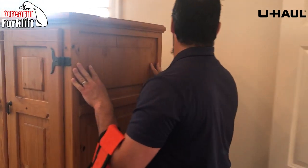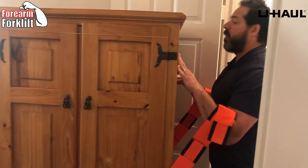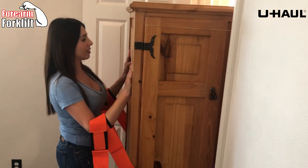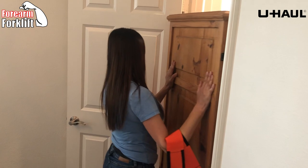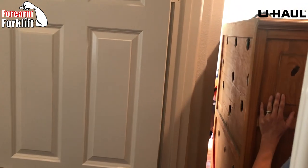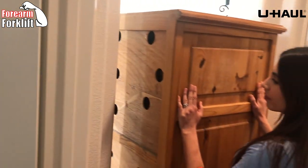How does it feel? It feels pretty good. Now, here we go — we're going to manage this through this narrow doorway. Easy breezy, don't want to scratch anything, don't want to bang anything up. The amount of control you have because it makes it easy is amazing.